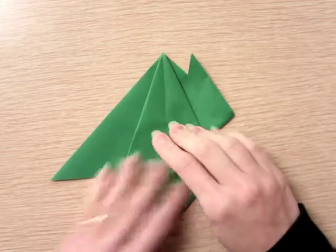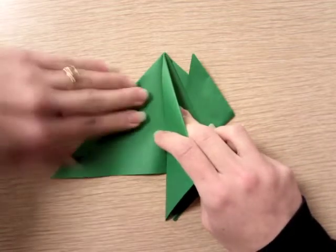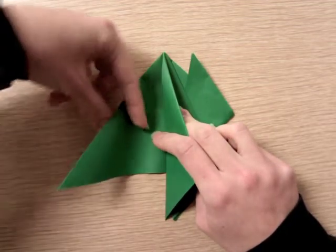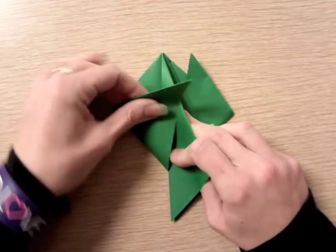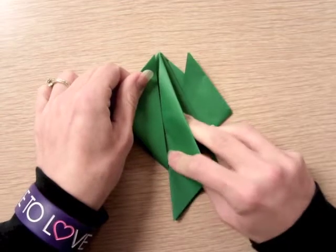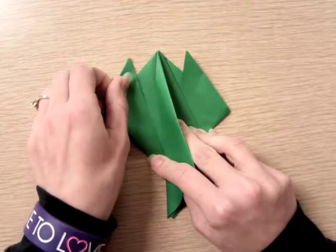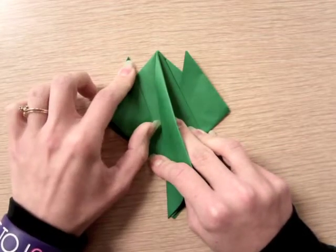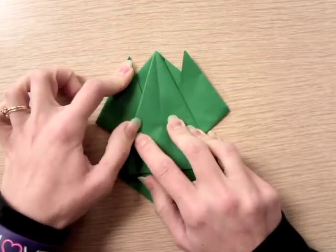Do the same thing on the other side — get that leg out of the way, fold this side inside by curling it around your finger, line it up, and put your finger on it. Pull it out just a little bit — try to make it even with your other hand — then crease it and lay the leg back down.